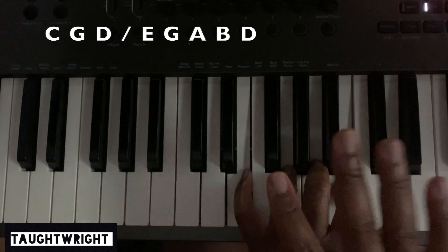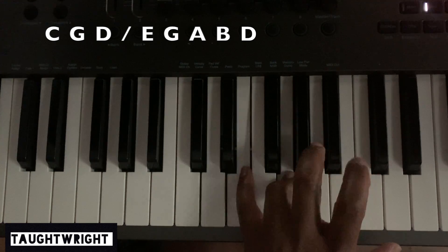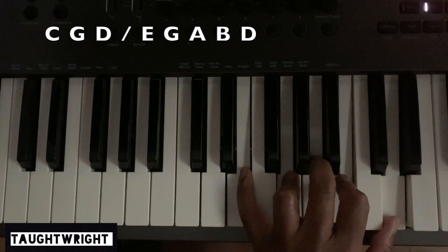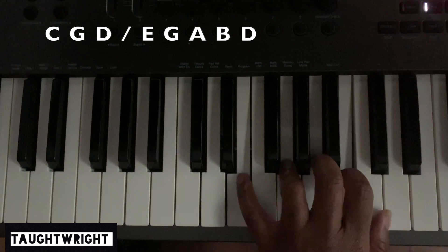Still the left hand exercise: 3, 5, 6, 7, and then the 9. So that's E, G, A, B, and D.